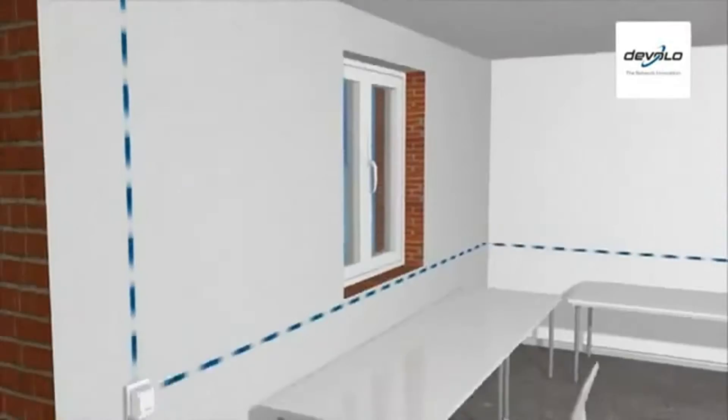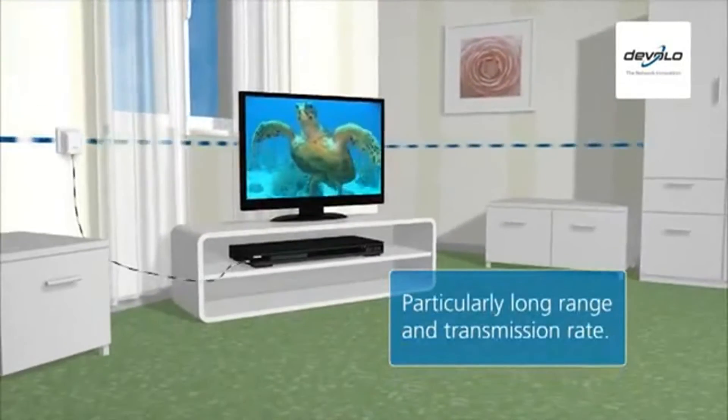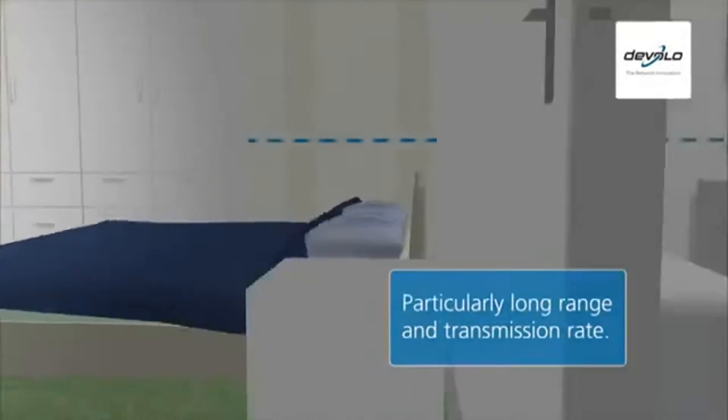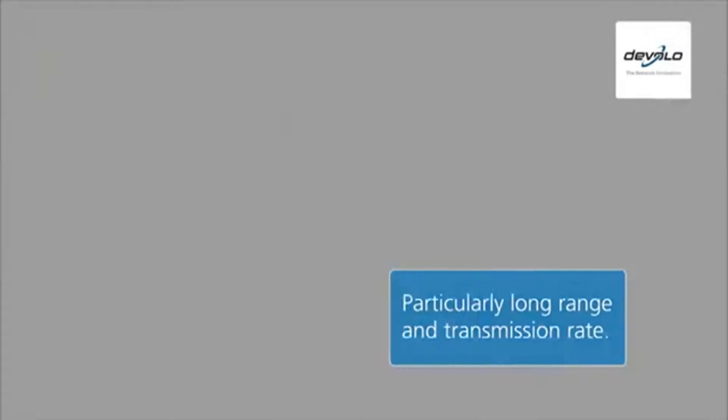Only Develo's D-LAN home plug products have a particularly long range. They connect even the most remote corners of the home at a transmission rate that often far exceeds that of a conventional cable network.